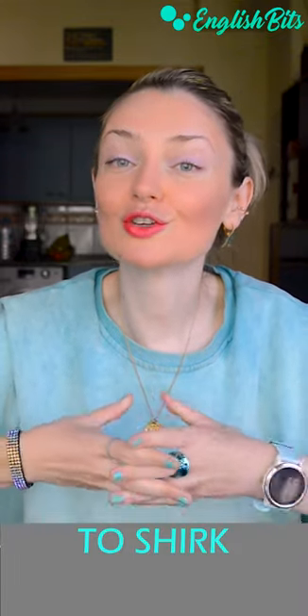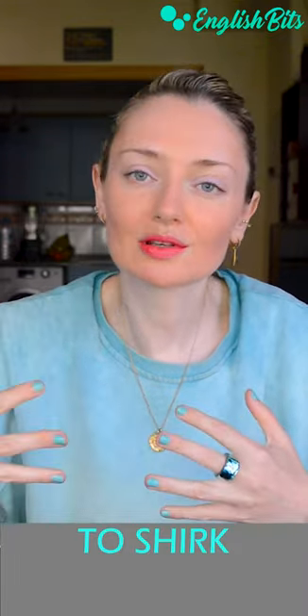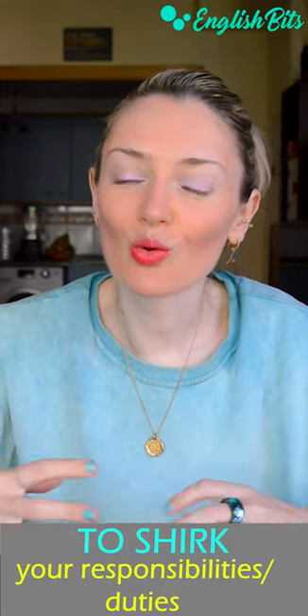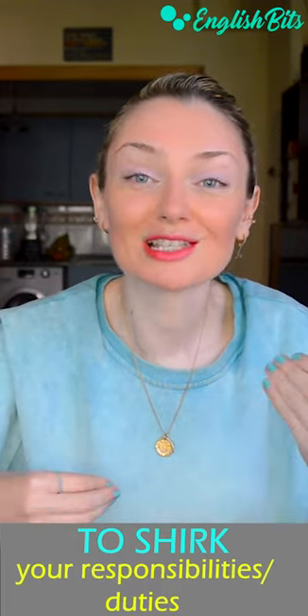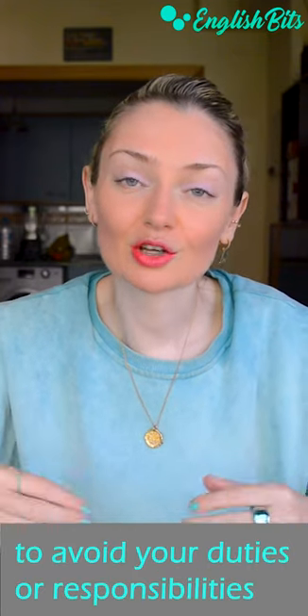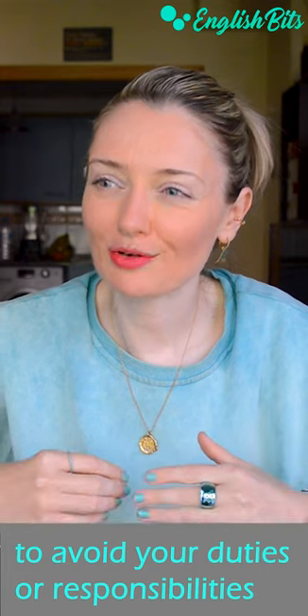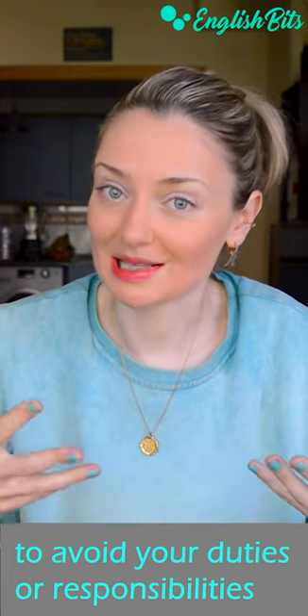In today's short, I want to share with you a trick that will help you memorize a very advanced verb, and it's to shirk. It's usually used with the words to shirk your duties or to shirk your responsibilities, which means to avoid doing what you have to because you find it difficult or unpleasant.